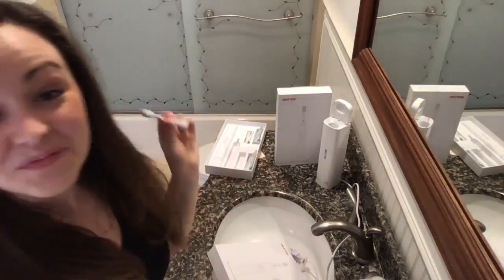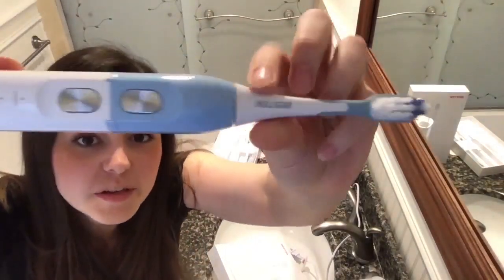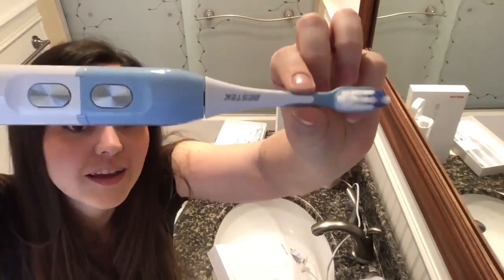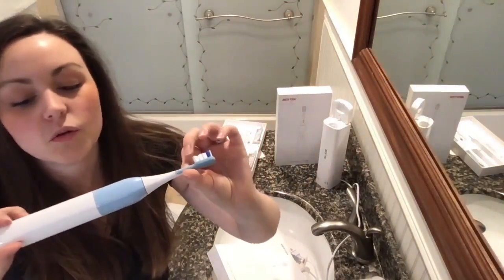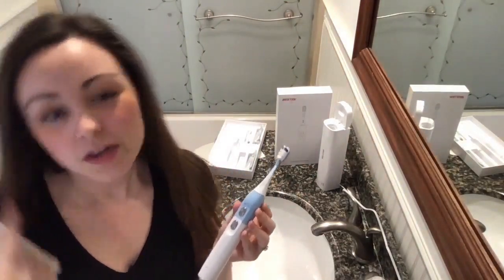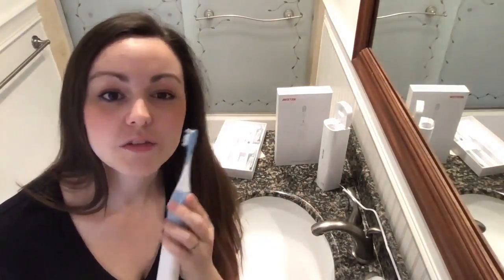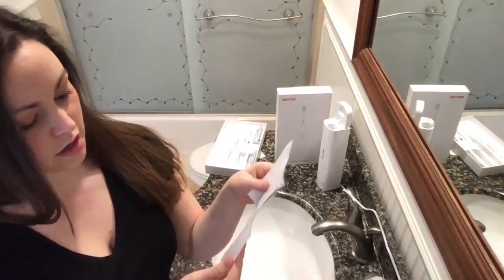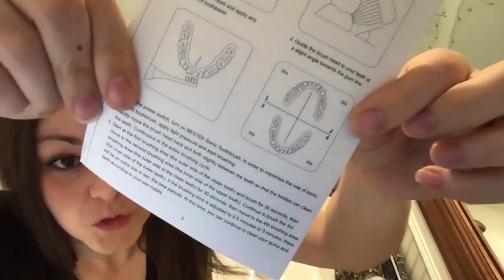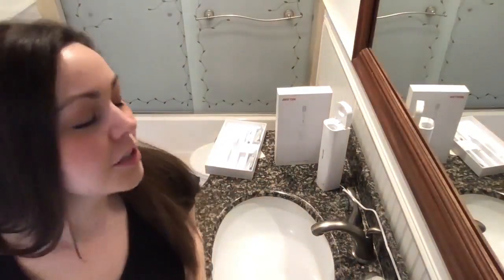That will clean that off if that's part of your routine. There will be a little bit of space between the brush head and handle, and that is normal — it's like a micro millimeter worth of space. The Bestech M-Care System recommends that you work through the four quadrants of your mouth, one, two, three, and four in whatever order you wish.